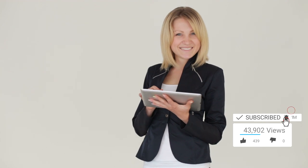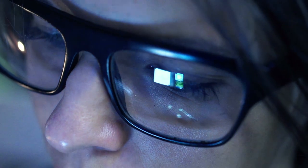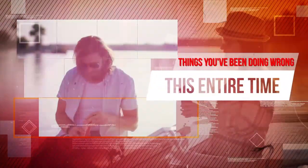Here we go with another list of things we just can't seem to get the hang of. Luckily for you, we're here to give the tips and tricks you'll need to make your life easier. You may be shocked at some of the things you've not been using correctly. From how to peel certain fruits, how to hold a burger, how to save your precious ice cream and beyond — this is things you've been doing wrong the entire time.